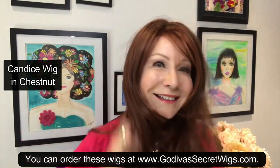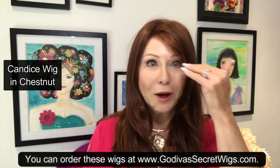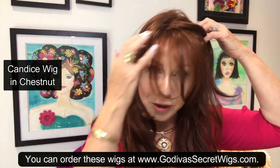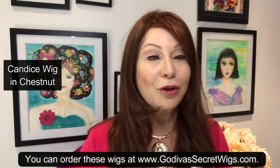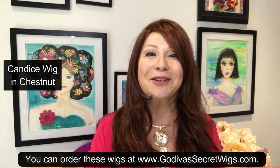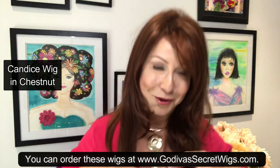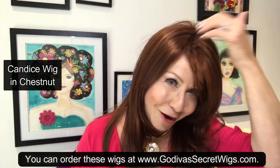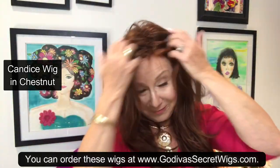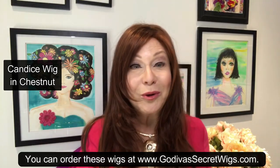Well, that was easy, wasn't it? And remember, on our wigs, if you want bangs on this Candace, you'll just take it and have it trimmed — or follow one of our tutorials on our 300 wig videos on our YouTube channel, Godiva's Secret Wigs. And if you want length, you can cut it shorter. But I digress, I want to stay on the part conversation. Easy — let's try it again. Well, that was a breeze!